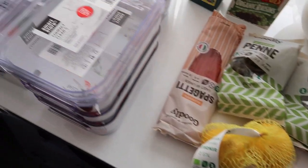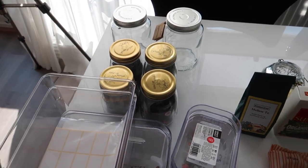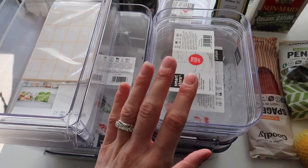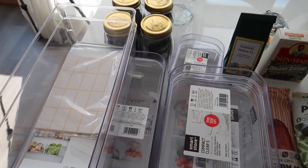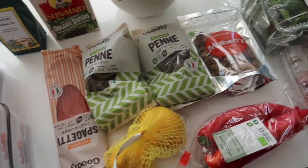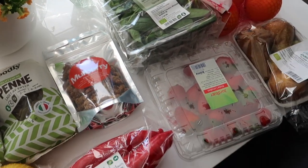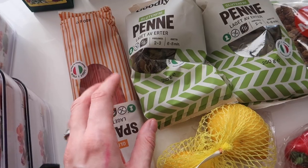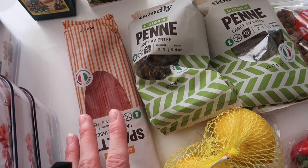Here is the little haul that I did. I managed to find a lot of containers, so hopefully these will look good in the fridge. I'm so excited to get everything out and organize everything, but first I need to clean all of these. I also picked up some groceries — pea pasta and lentil pasta. I really wanted to stock up and refill all the containers.